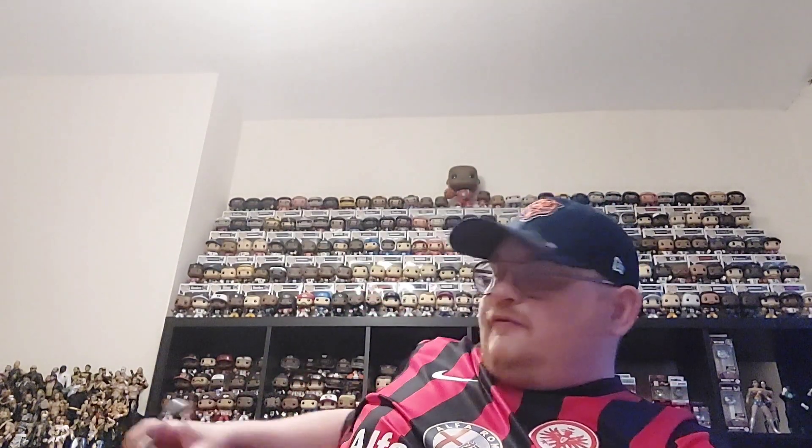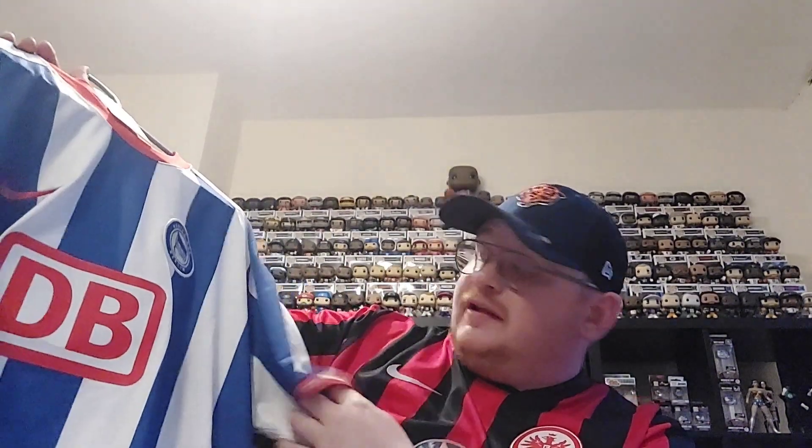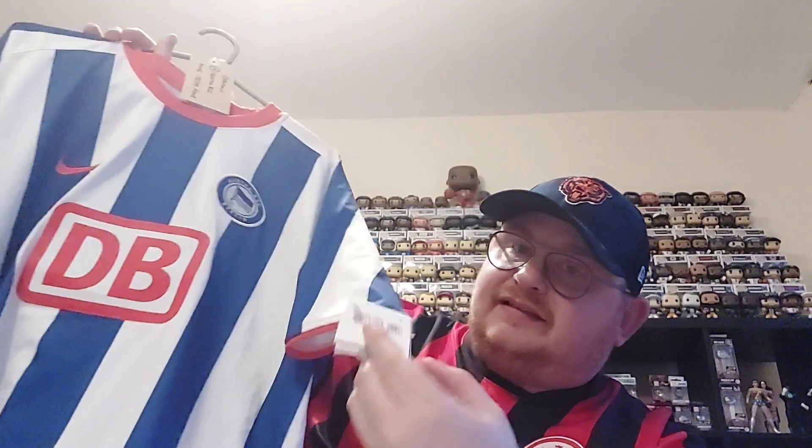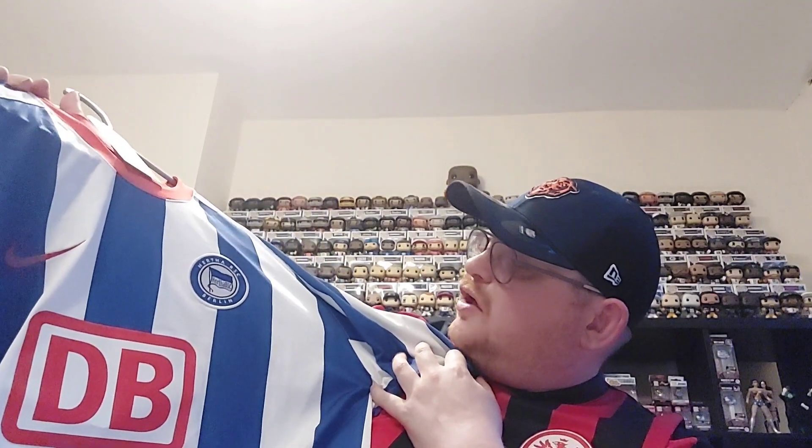A team you may see featured again on the channel. So that's the first two — nice red shirts. Is it a hat-trick of red? Well, no. We've gone back to Germany, the favoured stomping grounds. We've got a brand new shirt given the age of it — the tags are still attached, a really nice shirt to get — and it is Hertha Berlin.